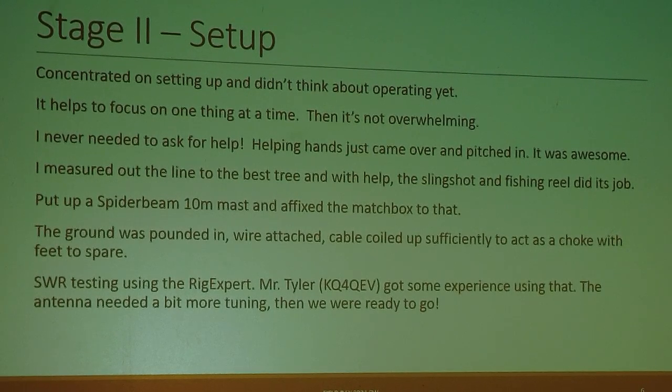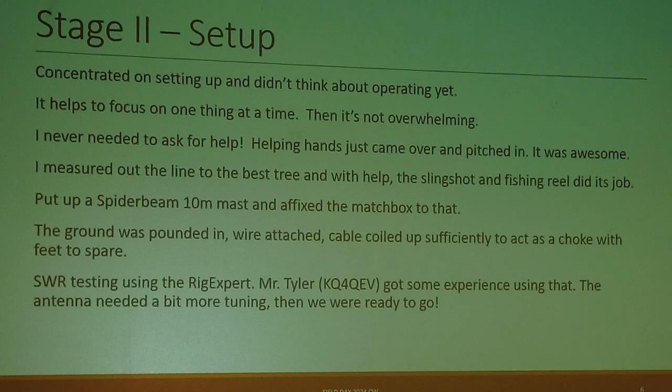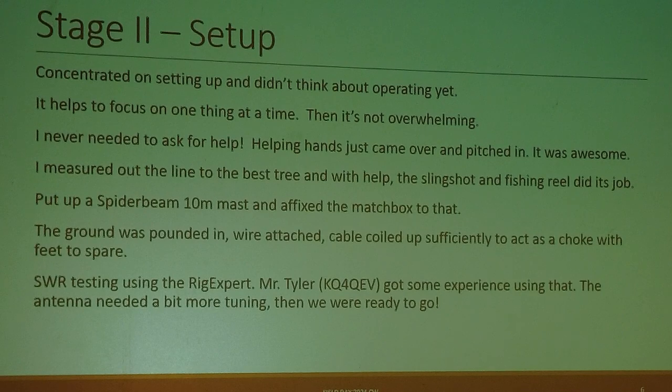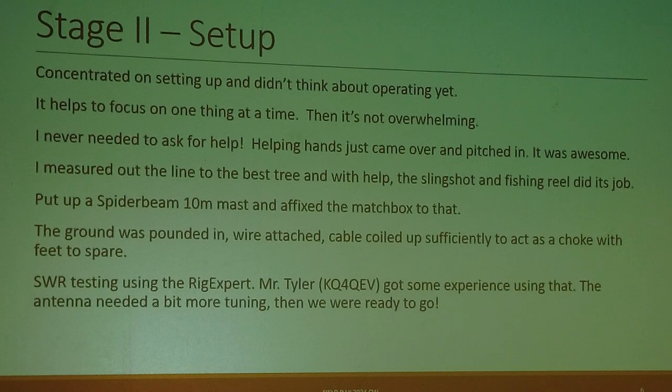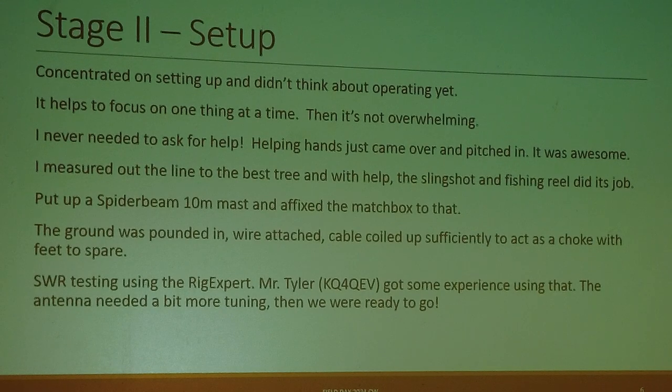We put up a Spider Beam 10-meter mast, not all the way, and fixed the matchbox to that, then ran the coax to the pavilion. The ground rod was pounded in, wire attached, and I had enough cable to coil it up to act as a choke for common-mode current. I did SWR testing using the Rig Expert, and Mr. Tyler of KQ4QEV got some experience using that. The antenna needed a bit more tuning in that configuration, so I took it down, tuned it, and then we were ready to go.